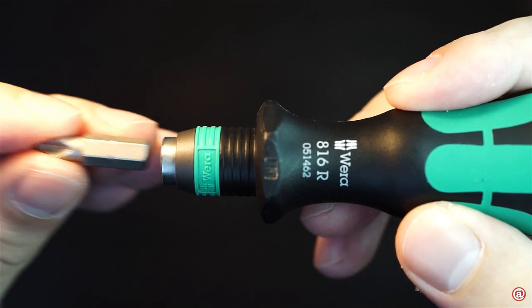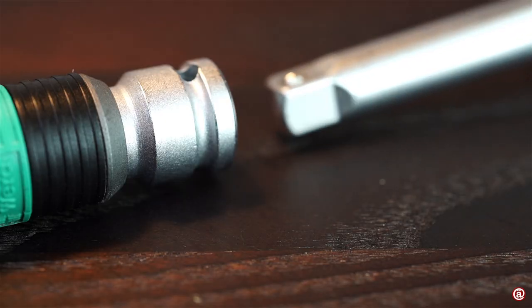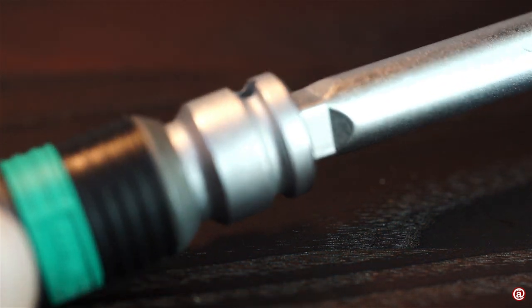You can also insert your bit even though it's already locked. Well, at least it is a snug fit.